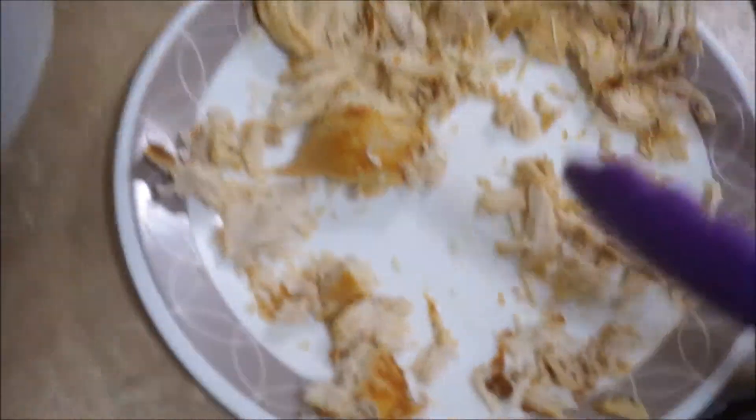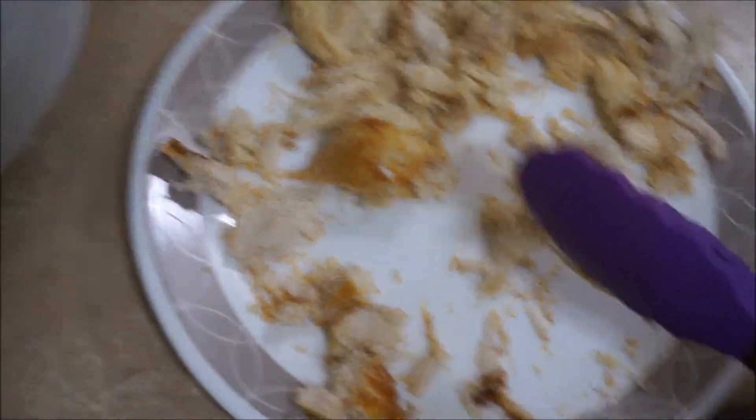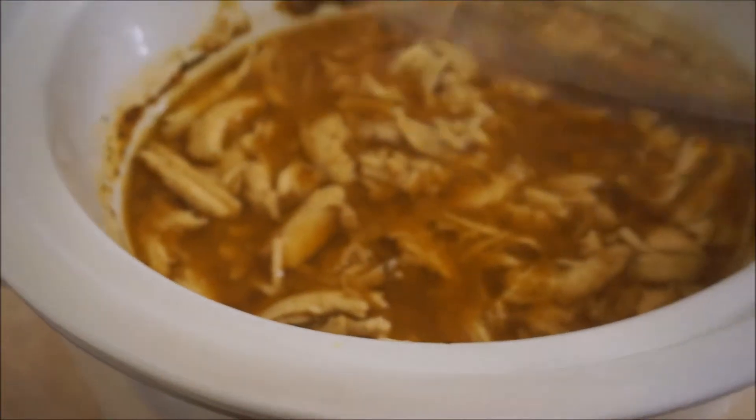I'm going to put it back into my sauce and just let it cook for the one more hour that it has — six hours total.